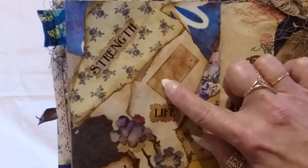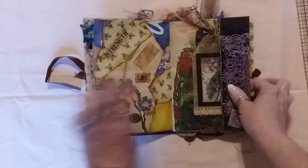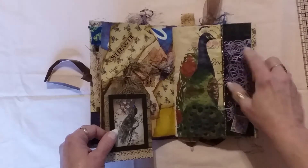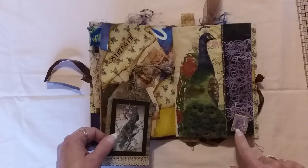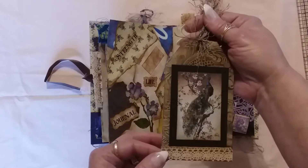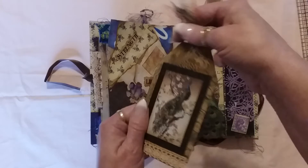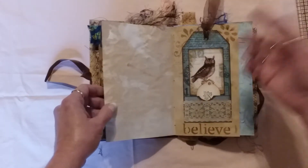She loves peacocks, so on this page I decoupaged a peacock napkin, then made a side pocket with another die cut in another shade of purple or violet, an old stamp from India, and another embossed tag with a really cool image of a peacock. On the back of all my tags I usually glue coffee-stained paper so there's space for anyone to journal on them.